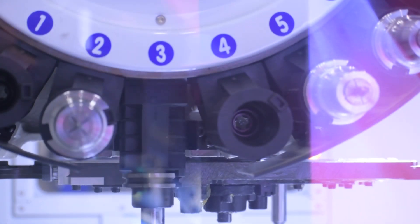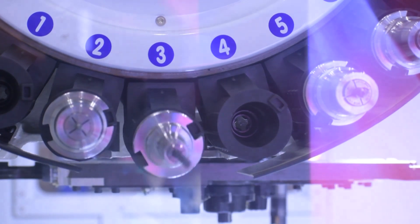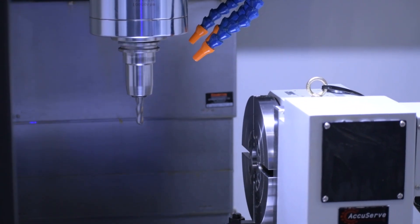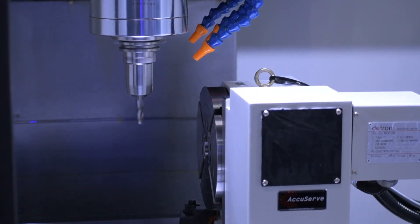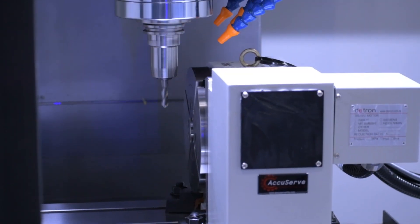It's a 10,000 RPM CT40 big plus spindle. It can also be converted into a BT40 machine. It has a 24-tool ATC. The travels on the machine are 20 on the Y, 40 on the X, and 20 on the Z.